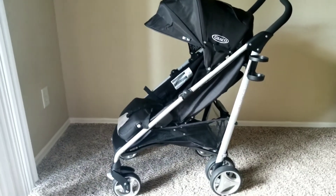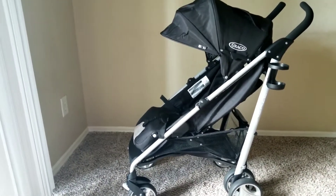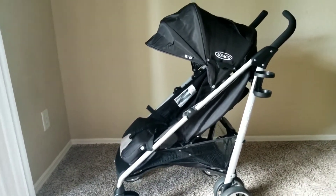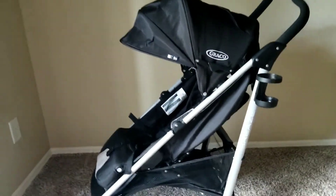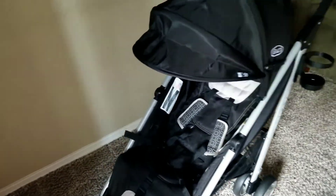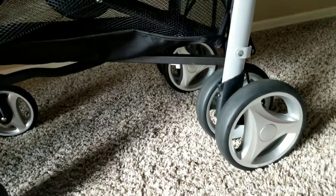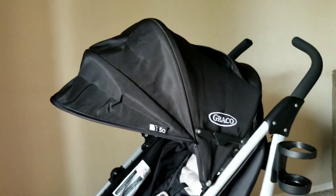Hi guys, this is Stephanie. I wanted to do a quick mom review of my brand new Graco Breeze stroller. It is a lightweight umbrella fold stroller. Evan just began baseball a couple weeks ago and I was really looking for a lightweight stroller that would be good at the baseball field — one that could get through all the dirt. I found it really hard to find good information, so I decided to make my own video so other moms can take a look and see if it's something they would like.